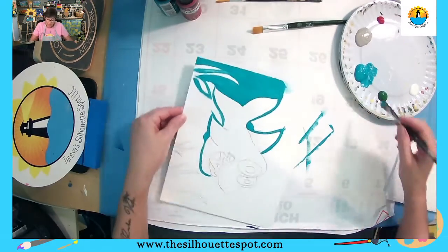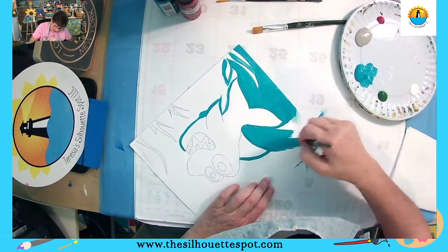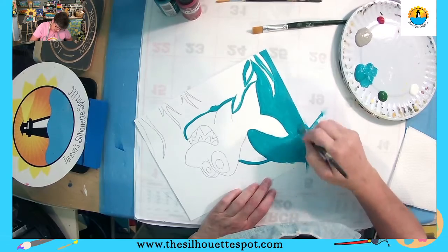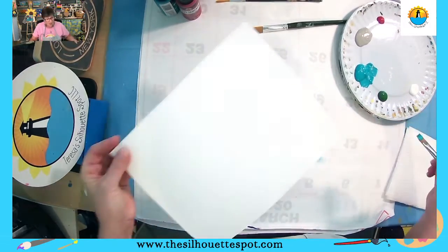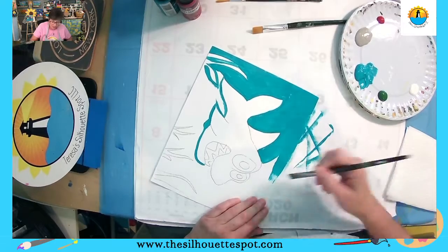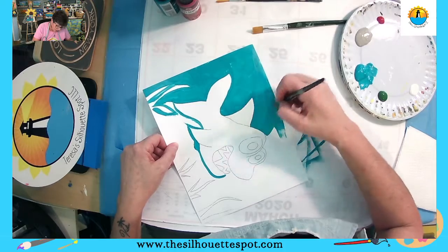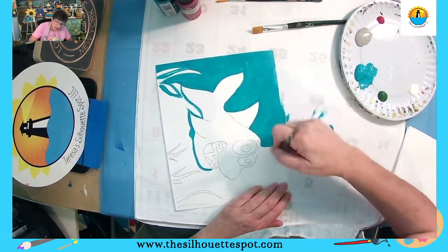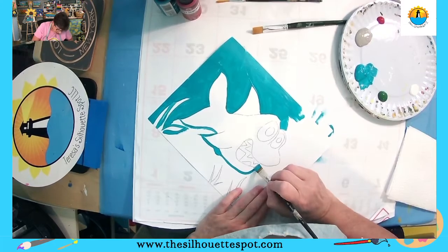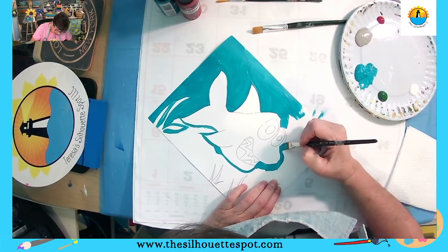Don't worry if I go too fast, because you guys have the video for this and you can watch it over and over again. If you wanted to paint this again on a different surface, on a piece of wood, or a shell from the beach, you will have this video and you can go back and paint it yourself. I am still going in and I'm working my way around the shark, outlining as I go.